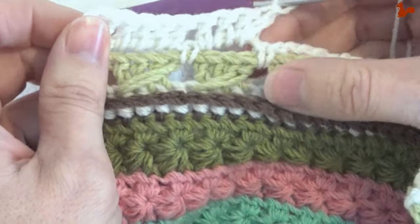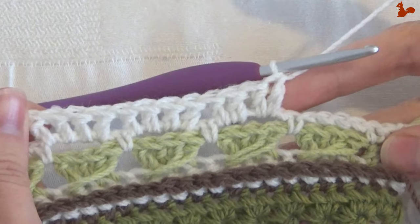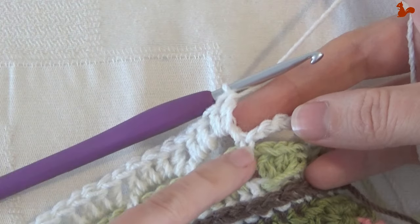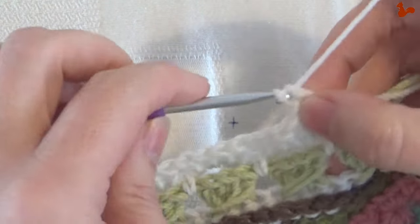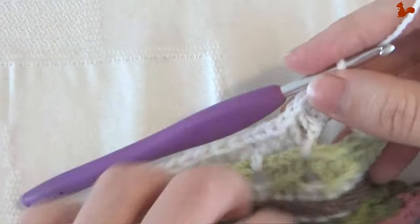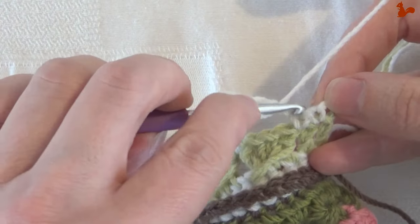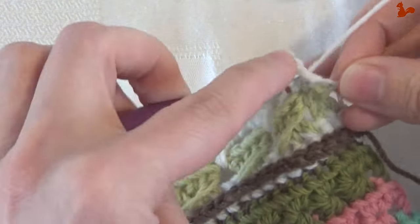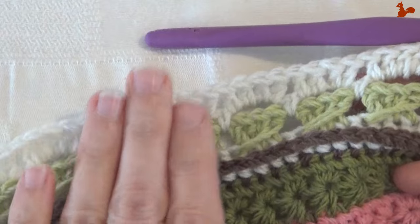Repeat four doubles in chain spaces 44 times. For that last chain space, still skip the single and work four doubles. You now have two single crochets left — those last two stitches each get a double. At this point you can cut your yarn, fasten off, and leave the right side facing.